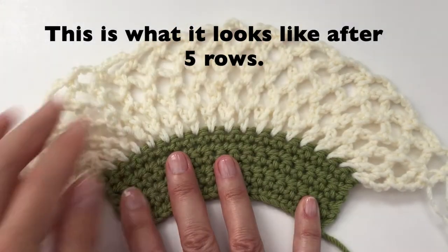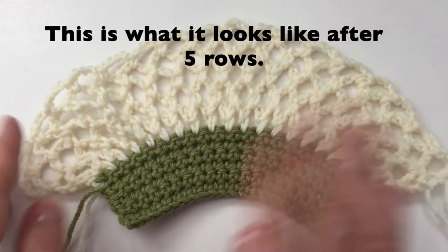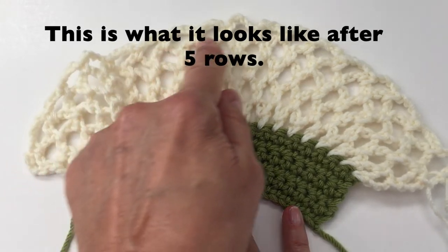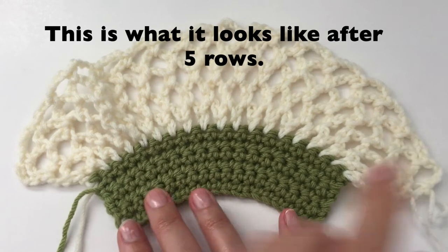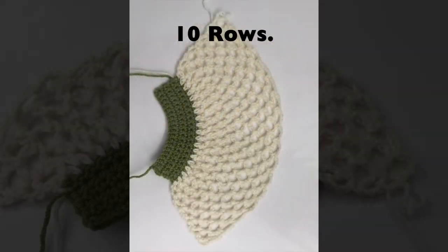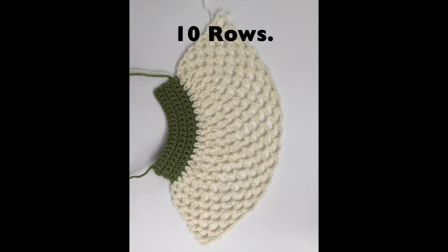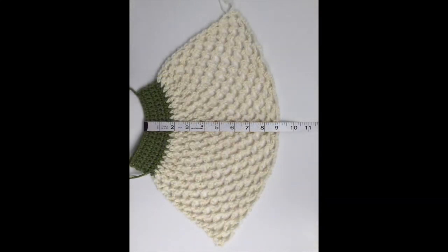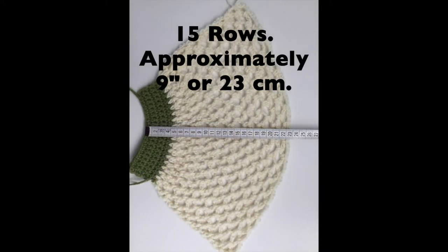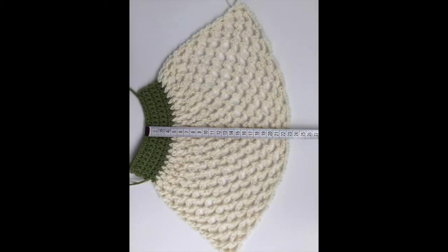This is what it will look like after 5 rows — still the same amount of loops. This will be 10 rows. And this will be 15 rows. Your approximate measurement will be 9 inches or 23 cm.